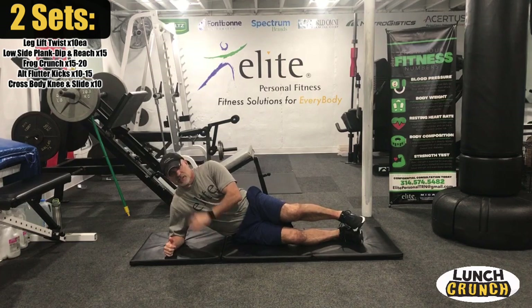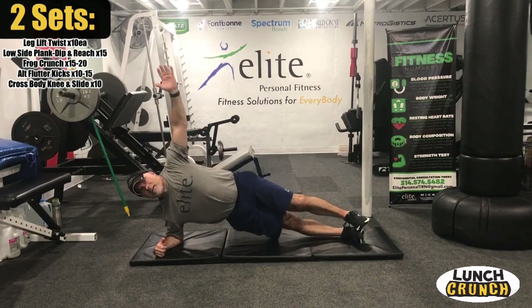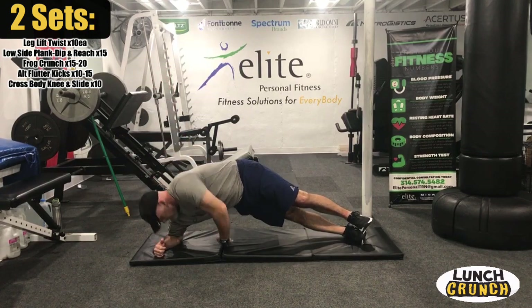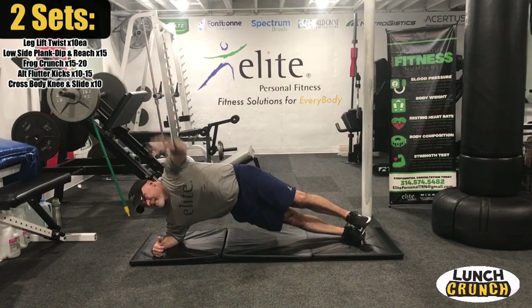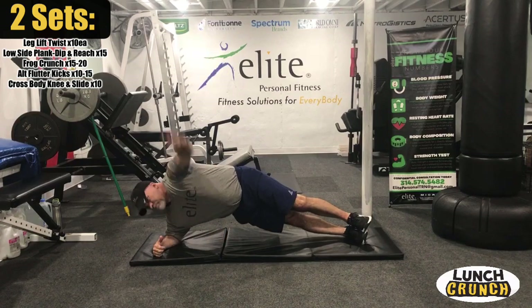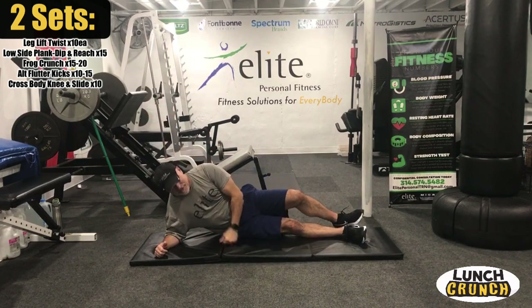We're up — you're going to feel this on the side facing the floor. I'm up here, hand up, and I'm going to dip and reach. Those really feel great — I like that a lot. You're kind of moving your body around a little bit, nice and dynamic.